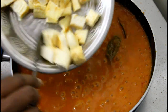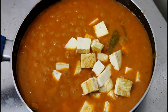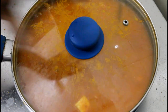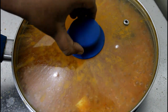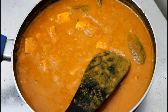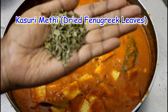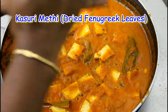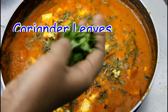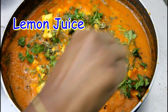Let's cook the paneer cubes in the gravy. This paneer is already roasted paneer. Let's cook the paneer in gravy. We are going to heat the paneer and put the paneer in gravy. Add paneer and put the paneer in the sauce and cook on a small flame.